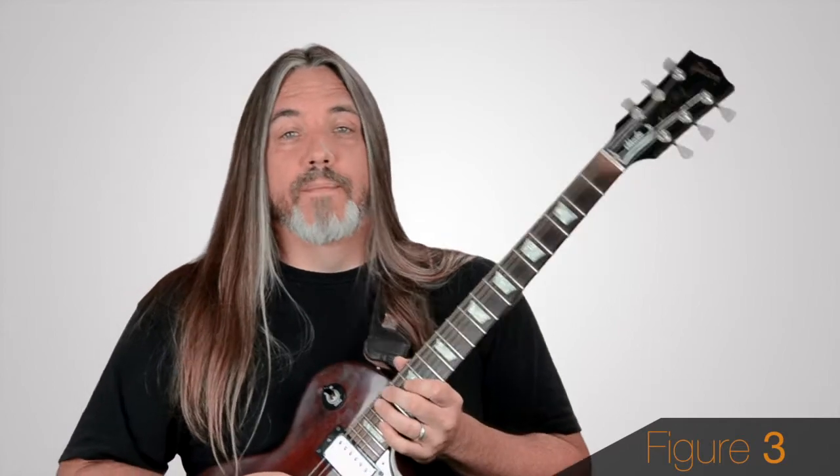Not exactly Chuck Berry, right? As with the rest of the Intrepid Arpeggios, you really have to drop your wrist and keep your thumb behind the neck like so to make these reaches. Roll through these shapes fretting each note as you play it — you can't just clamp down and let the notes ring.